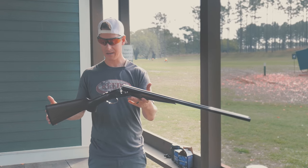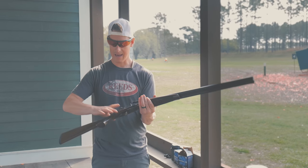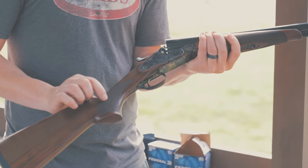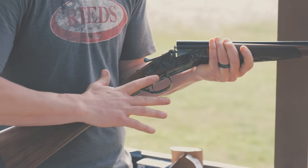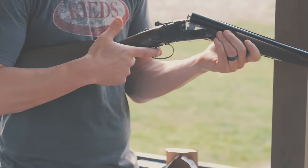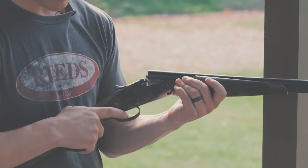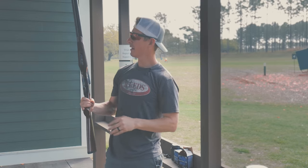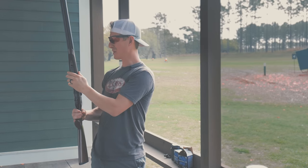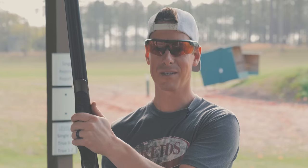Let's take a look at the ergonomics — the feel, the function, the form. How does it feel in the hands? Got a real slender grip right here. See how my finger comes onto the trigger? Actually pretty decent. I got full grip. That first pad reaches the trigger nicely. My thumb is in the trough. With these splinter front ends — beaver tail front ends, whatever you want to call them — you don't have a lot of surface area to grab hold of.